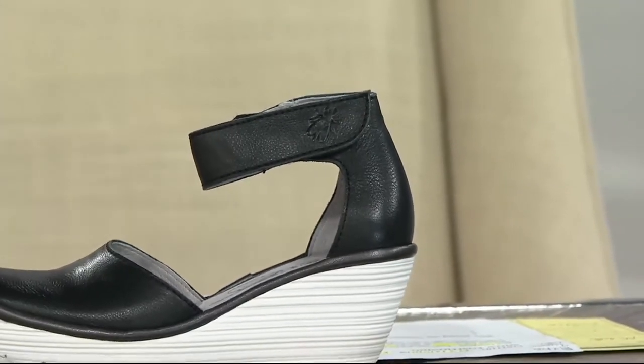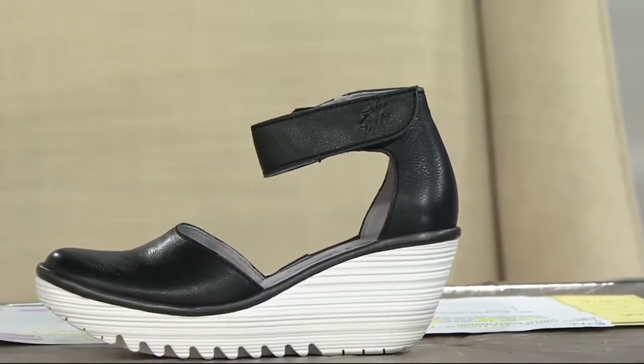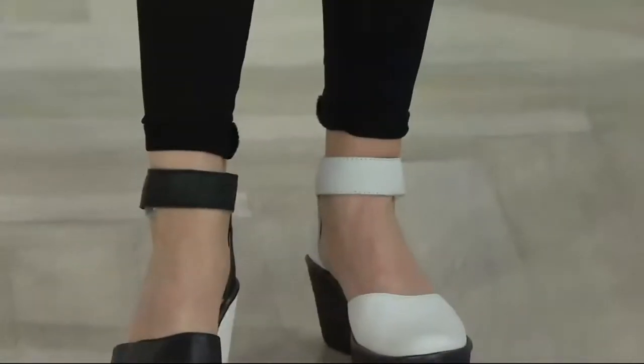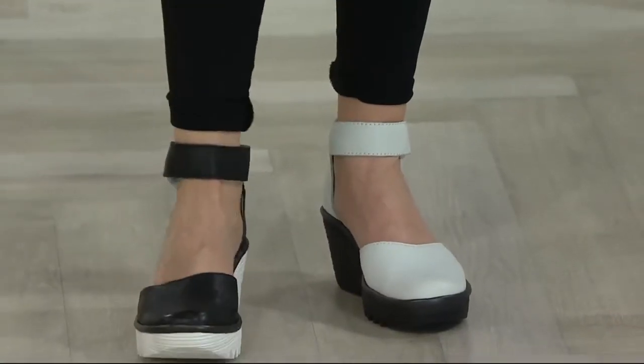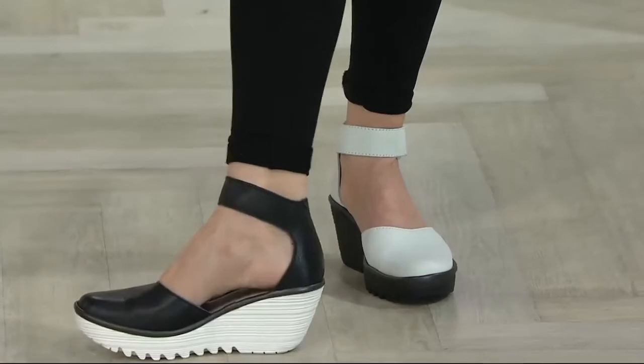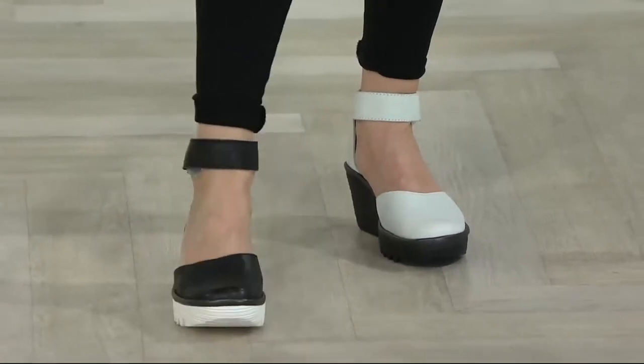It's a nice generous front. It's soft, so you don't feel that pressure. It comes around if you happen to have a bunion — it's high enough up that it hides that for you as well. It doesn't show any of the toe cleavage, because some of the ladies don't like that. But look at it with your little black leggings on there. I'm loving the black here with the white heel. Look at how fun that is.